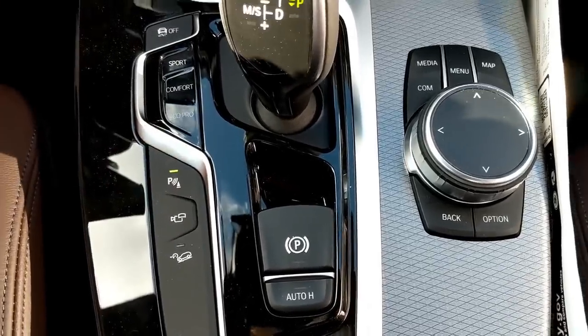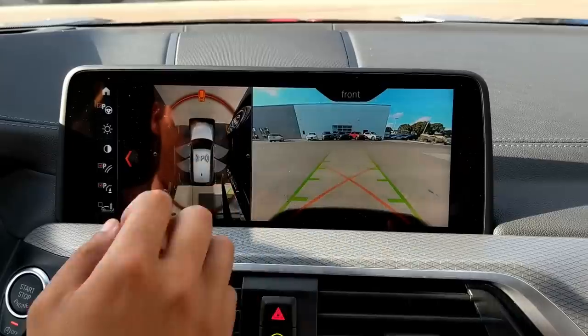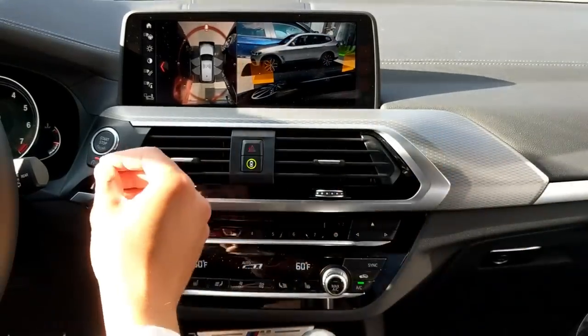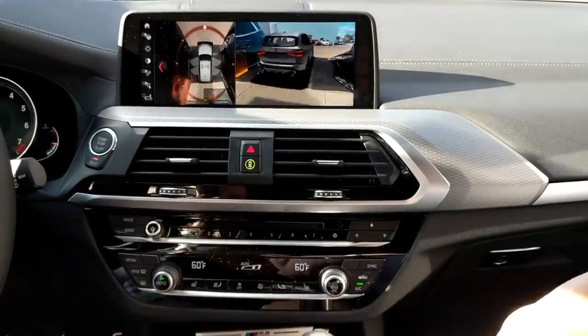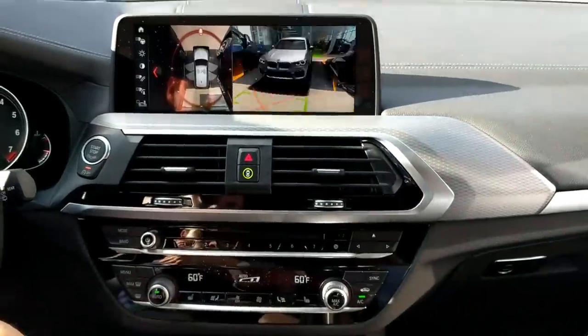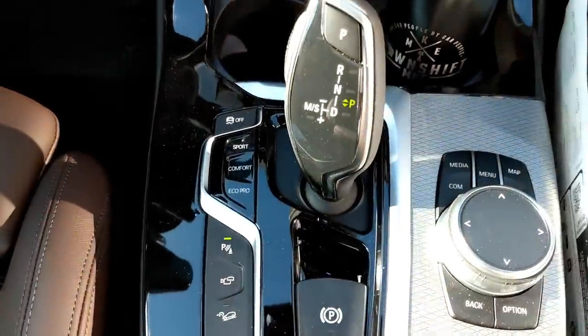The coolest thing about this X3 aside from raw speed and exhaust note is the technology — something BMW does really well. They've brought what you could consider 3D parking assist, sometimes called augmented reality. You have a 360 camera with top-down view, massive front and rear views, and a live view of where exactly your car is that you can flip and spin around. This only works at lower speeds — around 10 mph — but it works really really well and is genuinely cool.